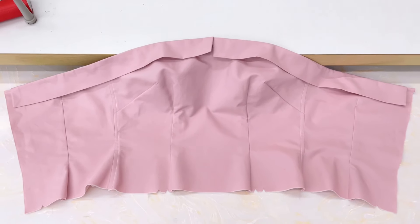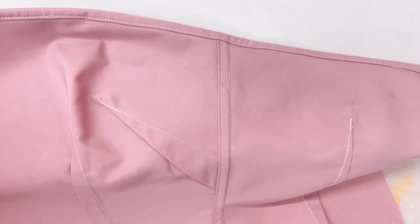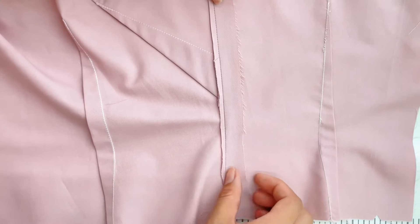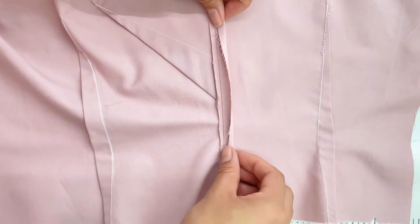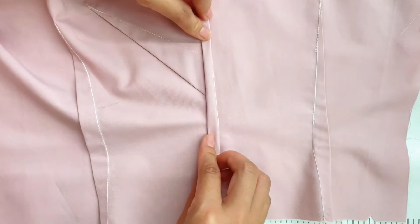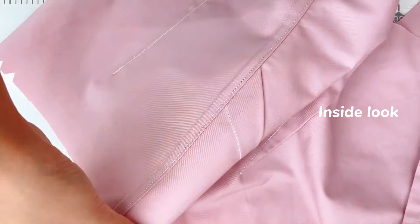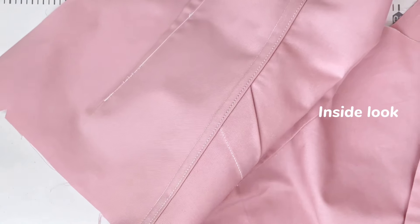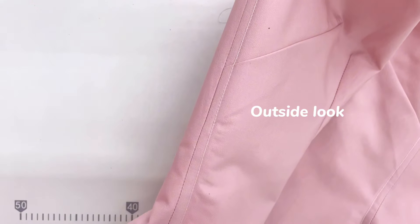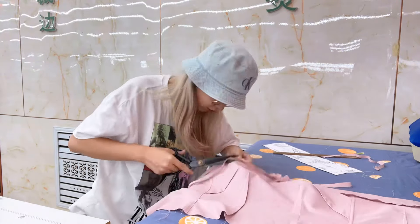Now our top is done! Here's a little trick to finish the seams without an overlocker: cut one side of the seam, leave about two millimeters, fold the other side toward the cut side, and top stitch. Do the same to all the seams on the top so we have a nice and clean finish.